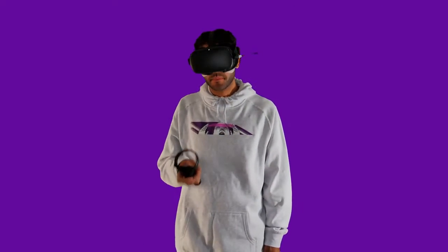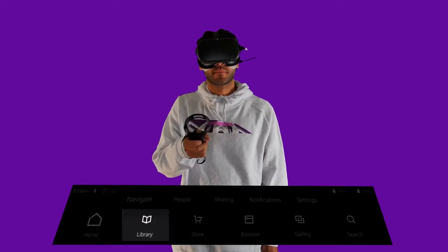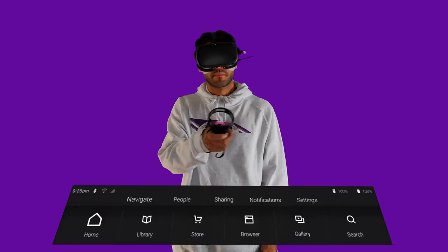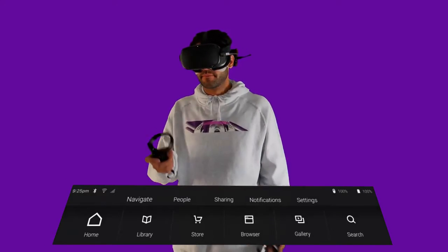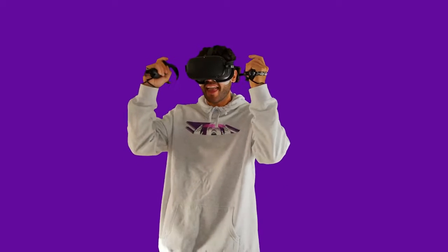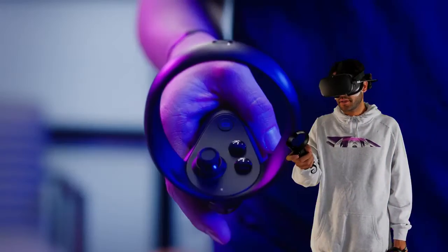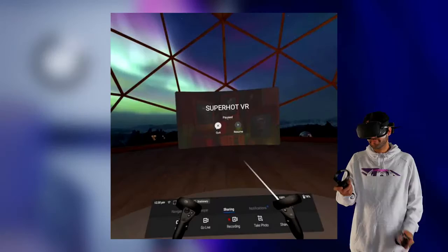Welcome to your VR lounge. To start playing, select library by pointing and pulling the trigger, then select a game to get started. If you're a first timer, choose first steps for a fun tutorial on how to use your controllers. To pause or go back to your menu at any time, hold the right Oculus button down.